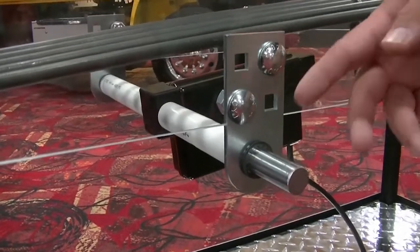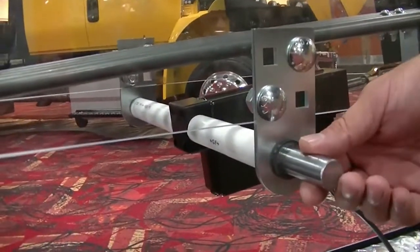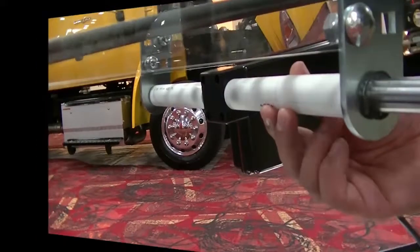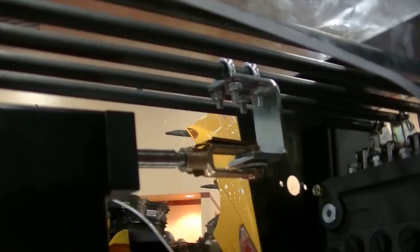To begin, secure the brackets with two bolts in each bracket. Then insert the connecting rod with the actuator and the spacers added on. The next step is to connect the C-clamp to the rod using four bolts.